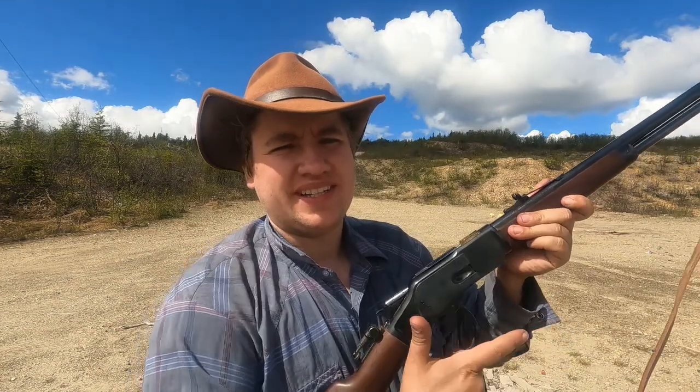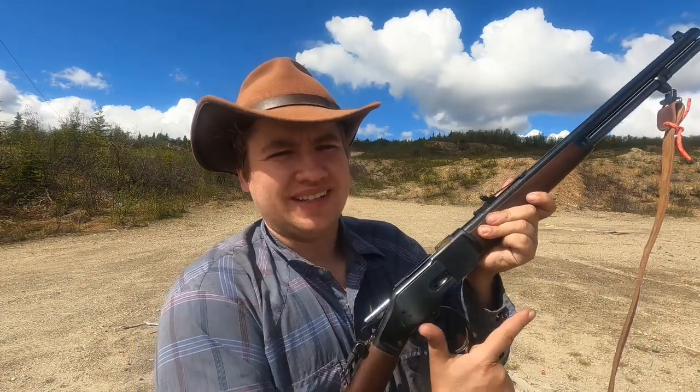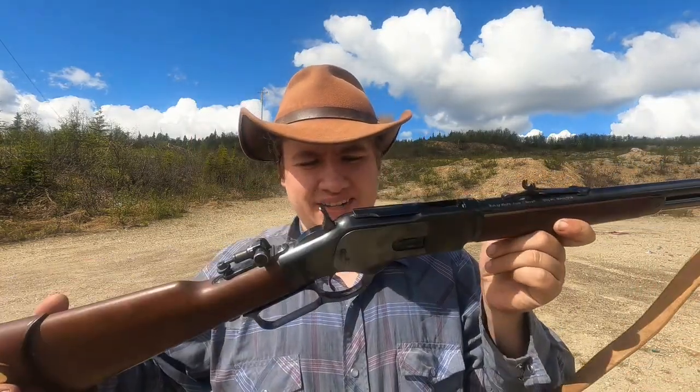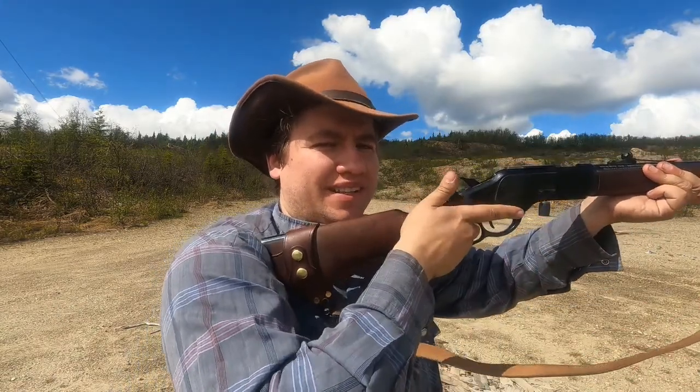But the best thing about the 1873 I think is just the smoothness of the action. That toggle link is just — like I said — meant to be run fast. You just want to run it. And that's something when you're shooting: you want to be very deliberate about running the lever and you're not going to have any issues. On the top you can see that toggle link action.